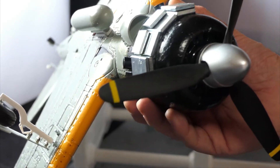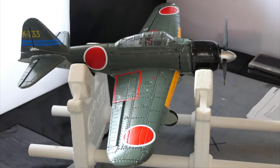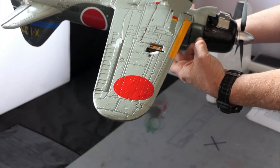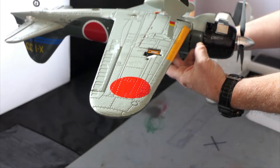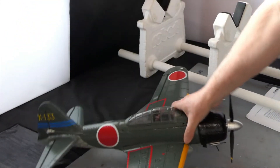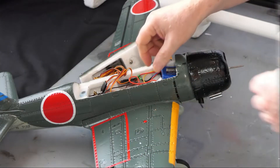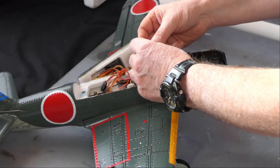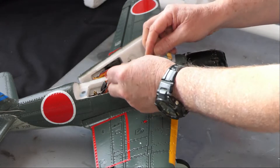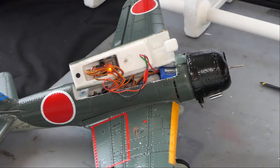I've given up worrying about weight on these little warbirds, especially the weight you have to add to obtain the correct CG - it's just horrendous. But the forums say you have to add a lot of weight. Some people cut this out and drop the weight in. The build is fantastic and the quality of the foam is fantastic. Now I've got to bind everything, so all I have to do is connect the battery to the speed controller - the prop is off and throttle cut is on.